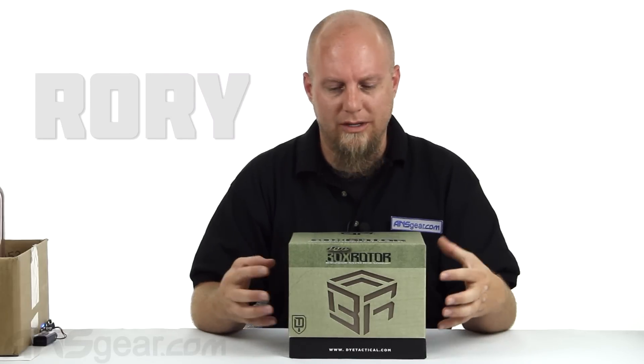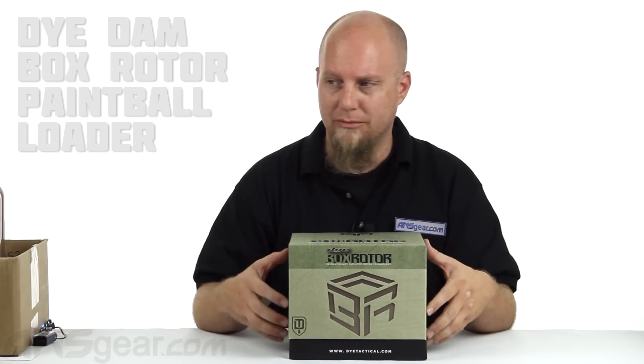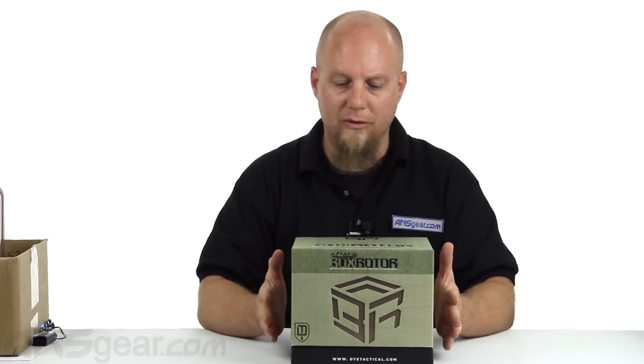Hey everybody, it's Rory from ANS Gear. We're going to take a look at the new Box Rotor from Dye. This is the loader everybody's been waiting to see, everybody wants to check out. They are finally available — we just got them in today.